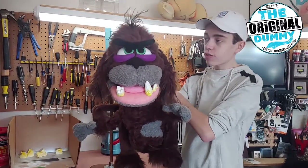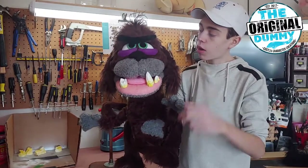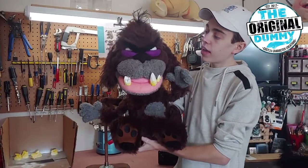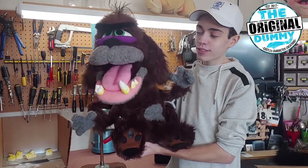He's got the raising ears and you can do those separate or together. Also within his head he's got a mechanism that you operate with your finger — he's got a blinker, and of course you've got the mouth movement.